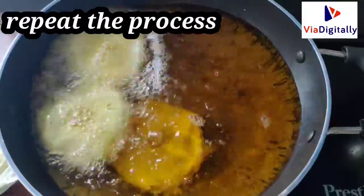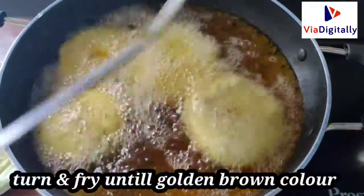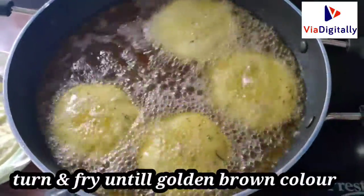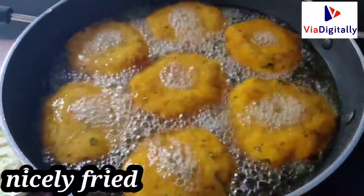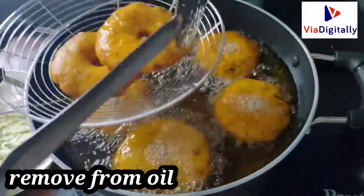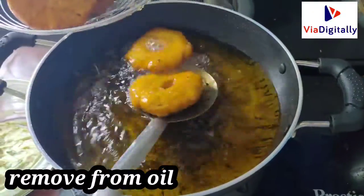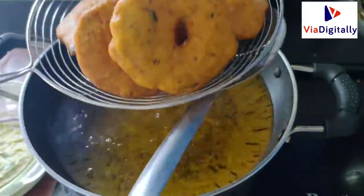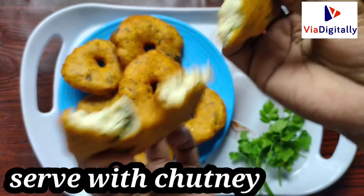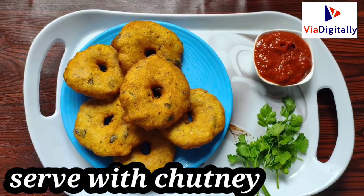Let's fry it one by one until golden brown with a nice color. Let's fry it and plate it on the serving plate. It has a good taste.